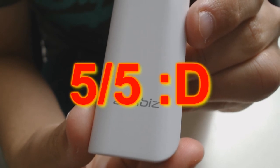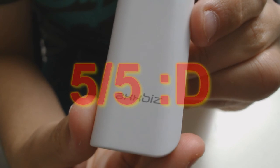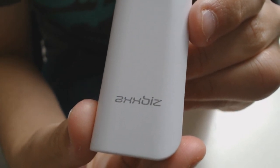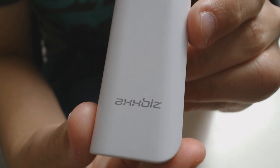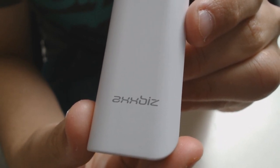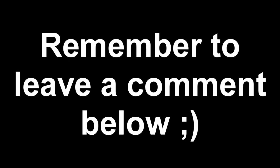So overall I'd actually give this product a 5 out of 5. The fact that its battery isn't as big as others is really up to personal preference, but I think two full charges is really good for something that only weighs 80g. If any of you guys have one of these or are thinking of getting one, make sure you tell me what you think in the comments below. Thanks for watching and I'll see you next time.